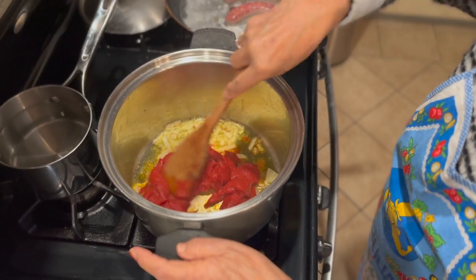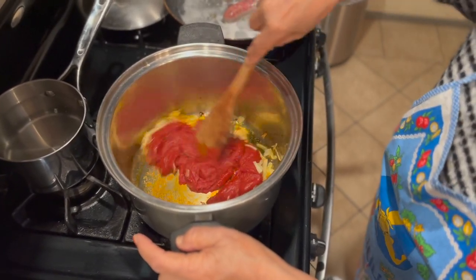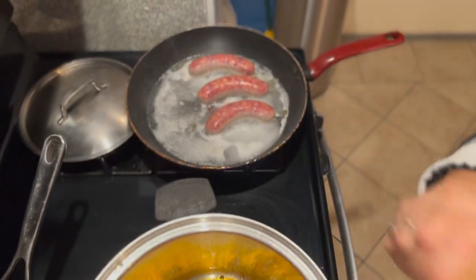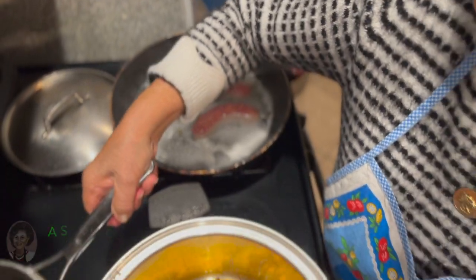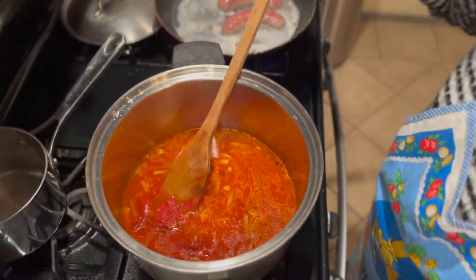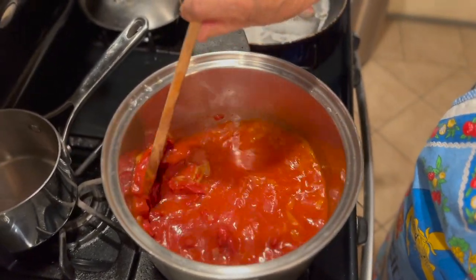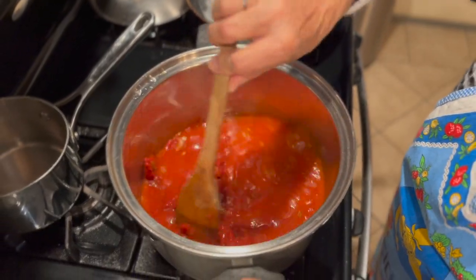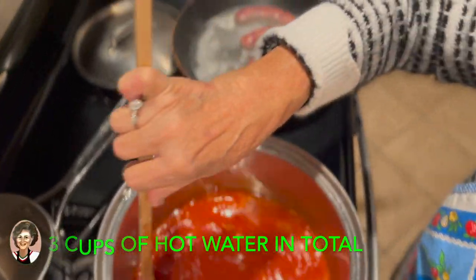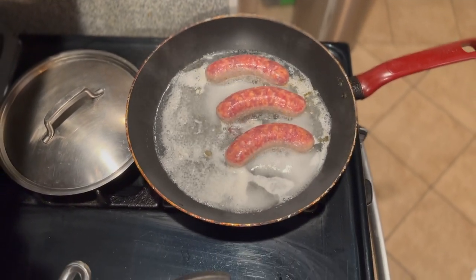Mama put about a quarter cup of onion and a 12-ounce can of tomato paste. And while she's doing that, we're boiling the sausage there. Then we put the water — she's adding some boiled water, about a cup. Add as you go; the total is going to be about 3 cups. There's a sausage there.